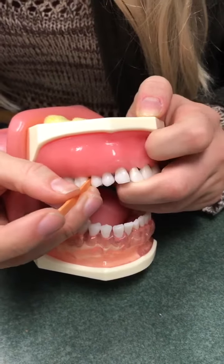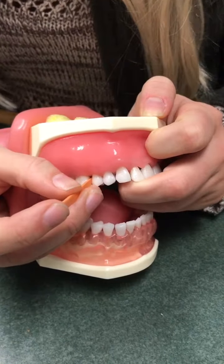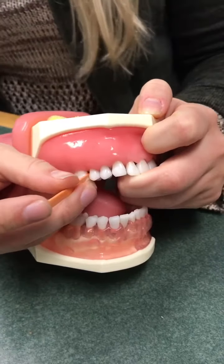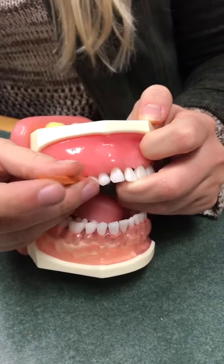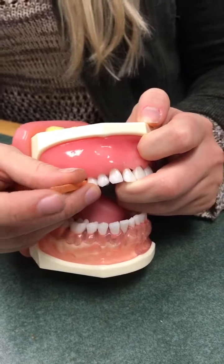Insert the top part into the sides of the teeth and make sure you use three strokes to get any food particles or plaque out from between there. We usually recommend using it between every time you eat.